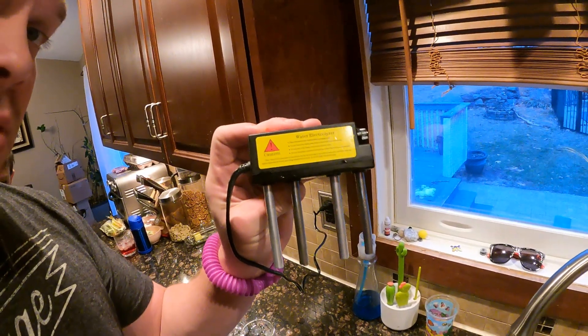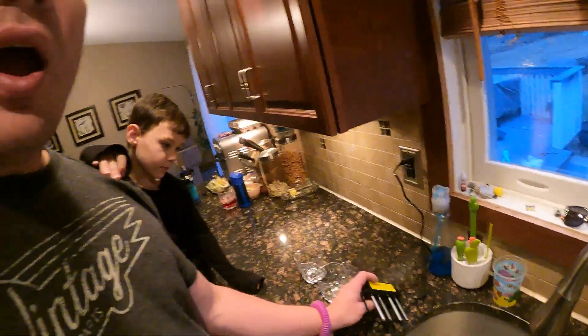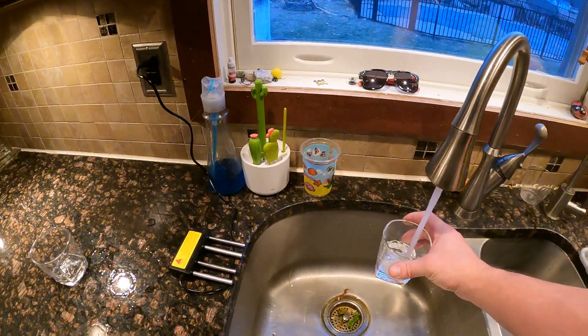I don't know if you guys have seen this electro dialysis, so I'm going to do our water test. This actually has a five micron filter versus our reverse osmosis — the reverse osmosis is downstairs. I just want to test and see if this thing works. I believe the more filtered water, the better.